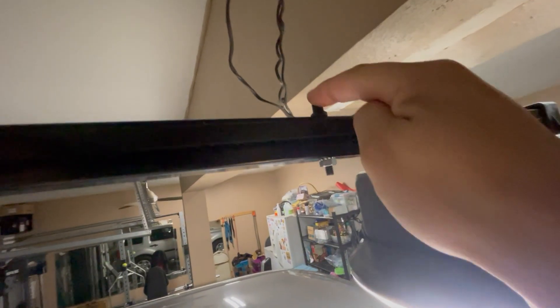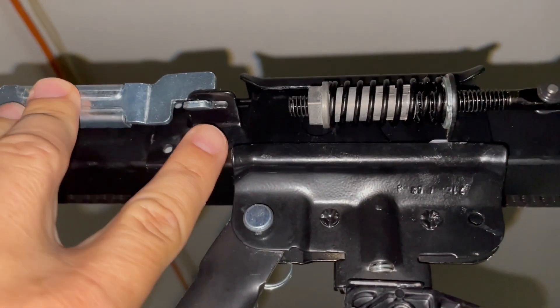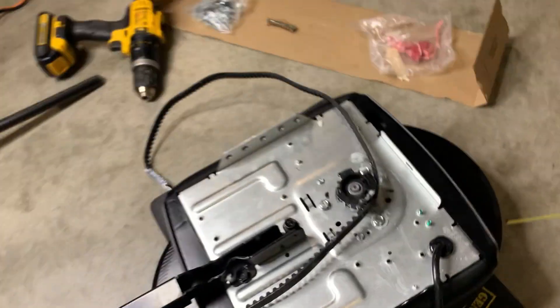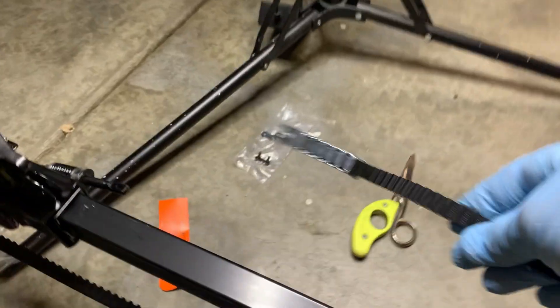Step seven, take this little bar and insert it into the hole. Then take your hook trolley and attach it on there. Take the other end of the belt and wrap it around the groove sprocket on the motor itself, make sure it lines up in the grooves nicely, and then bring it all the way back around to where you just inserted the hook trolley.